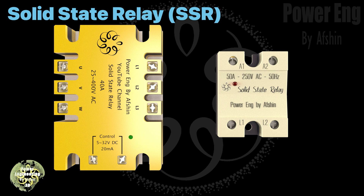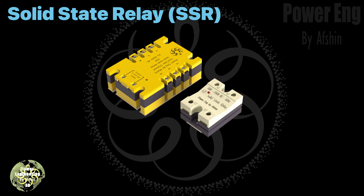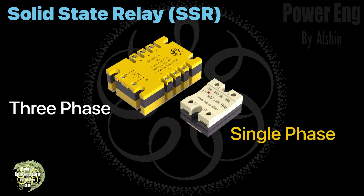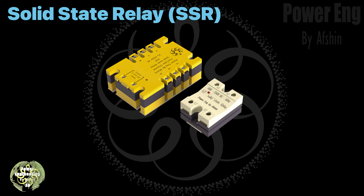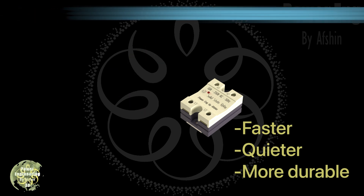A solid state relay (SSR) is an advanced electronic switch that uses semiconductor components to control electrical power without any moving parts. We're looking at two types of SSRs: a three-phase relay and a single-phase relay. These relays control circuits using electronic components instead of mechanical ones, making them faster, more reliable, and longer lasting than traditional mechanical relays.